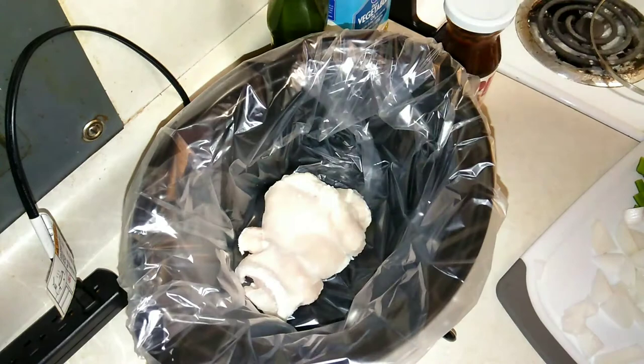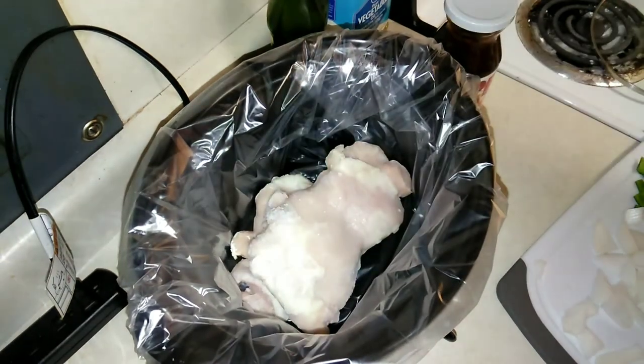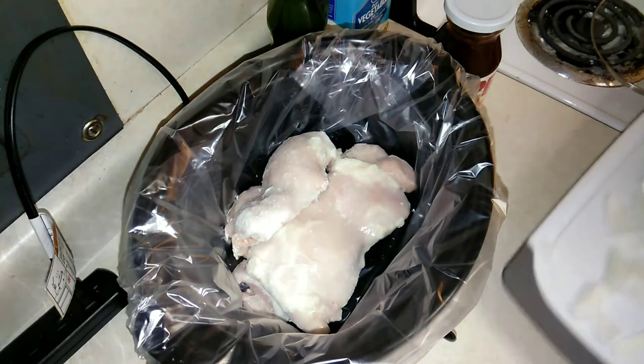I'm going to go ahead and put some of the chicken thighs in here — just going to do three large ones. Perfect. They're frozen, so it's all good.